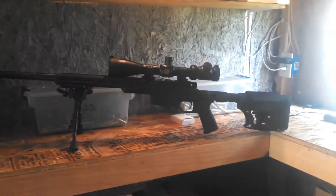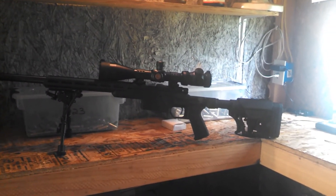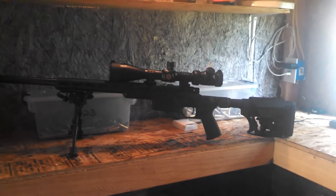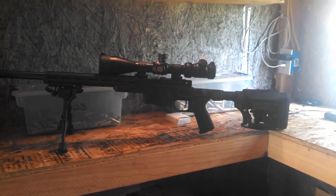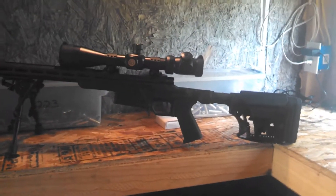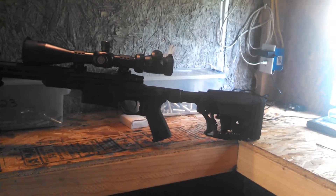Hey guys, Hyde here again. We're in a shop here just for a quick update video. One of the commenters on the HCR video pointed out that the Luth AR adjustable stock has a set screw in it to tighten it up. I did not know that, which is absolutely amazing.